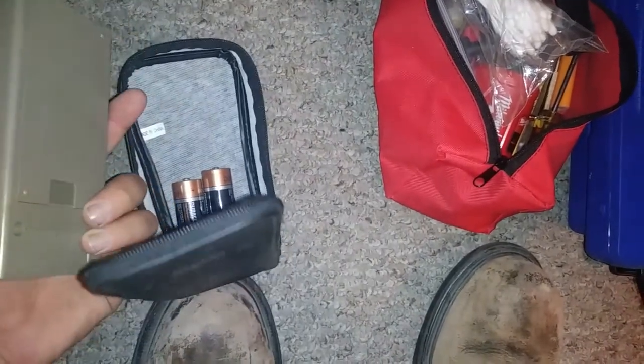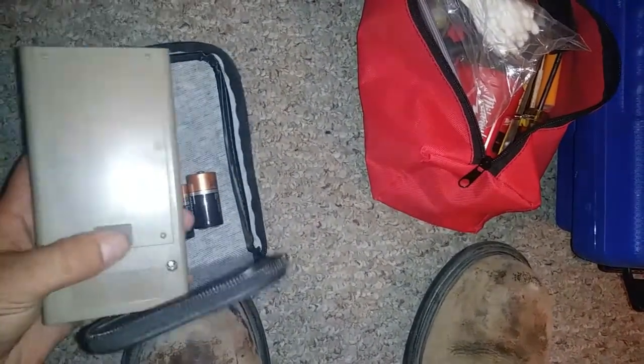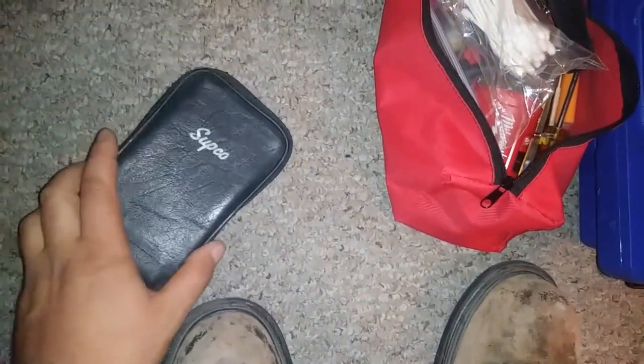This is an older version — I bought the new version but that was one of the things that got stolen. This is the Subco M500 megameter, kind of a classic. It's not the most accurate but it'll definitely tell you if you've got bad windings, which is all you really need.